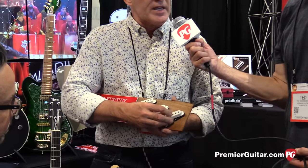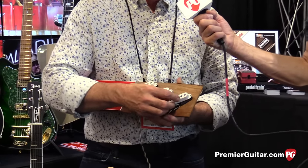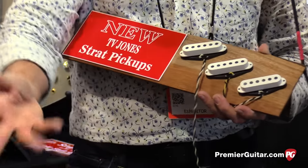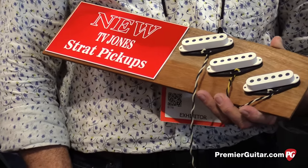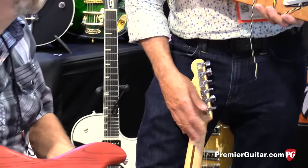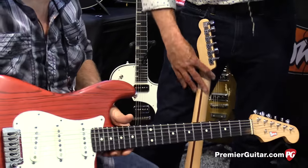It kind of thickens the tone up — more inductance gives you a thicker sound, a little more output. So I hope you feel that when you're playing the guitar there, Chris. This is our new Starwood series. Would you like to hear it with a little gain?